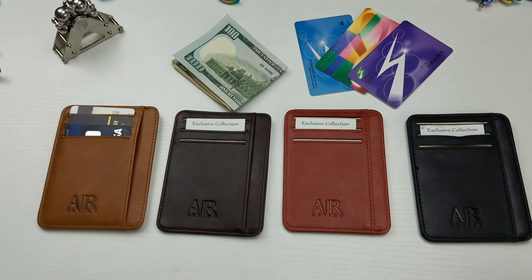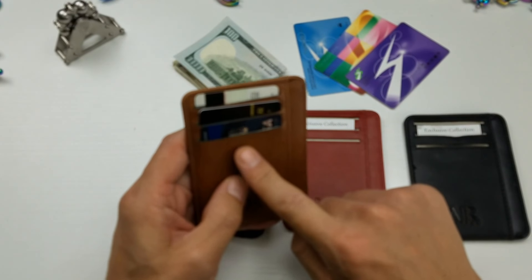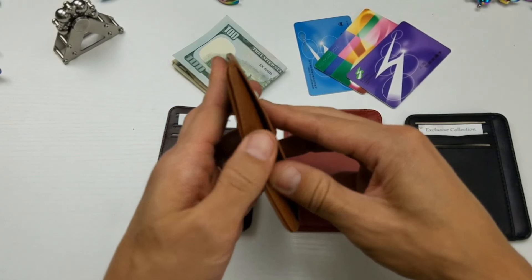It is also RFID and you can see the one I use here — you have three credit card slots on one side, the back side you have three credit card slots here as well, and then you have a pocket in here, another pocket in the middle, and a pocket on the end.